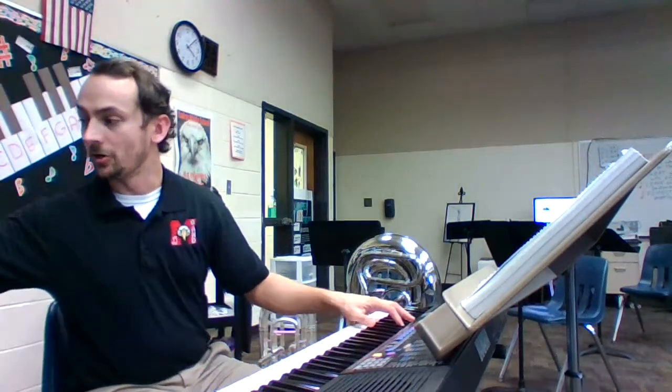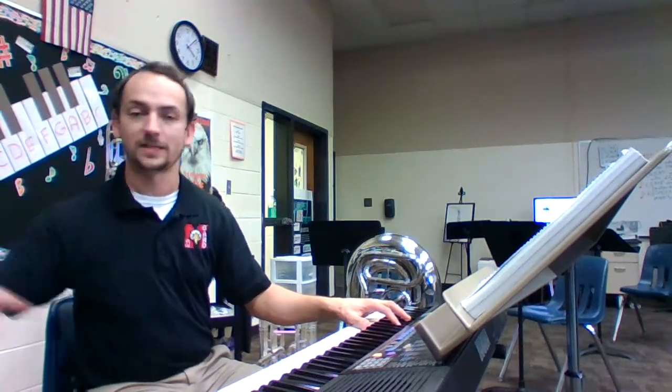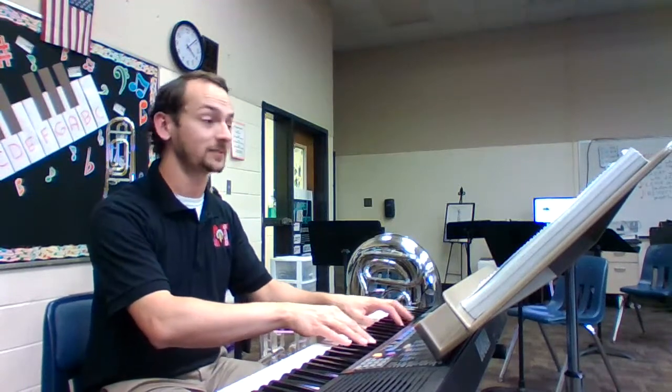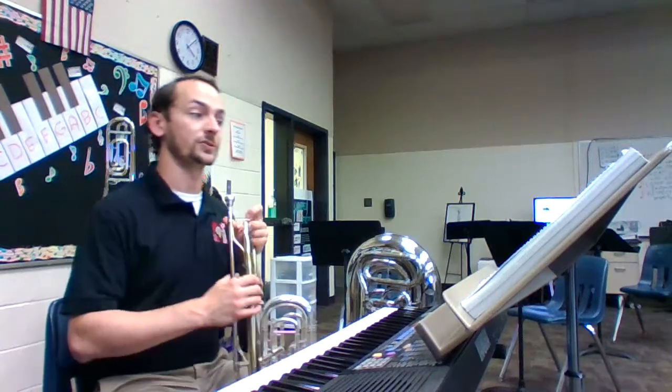We'll play through it once with a metronome to help us keep the beat, and then we'll play it once without a metronome, just to get some more musicality in there. So if you look at page five, number two, this is our first note.